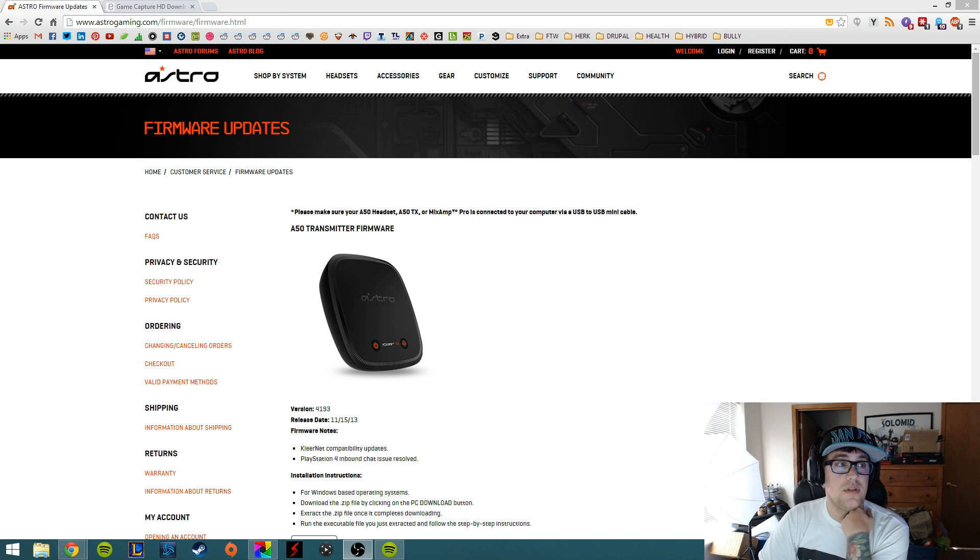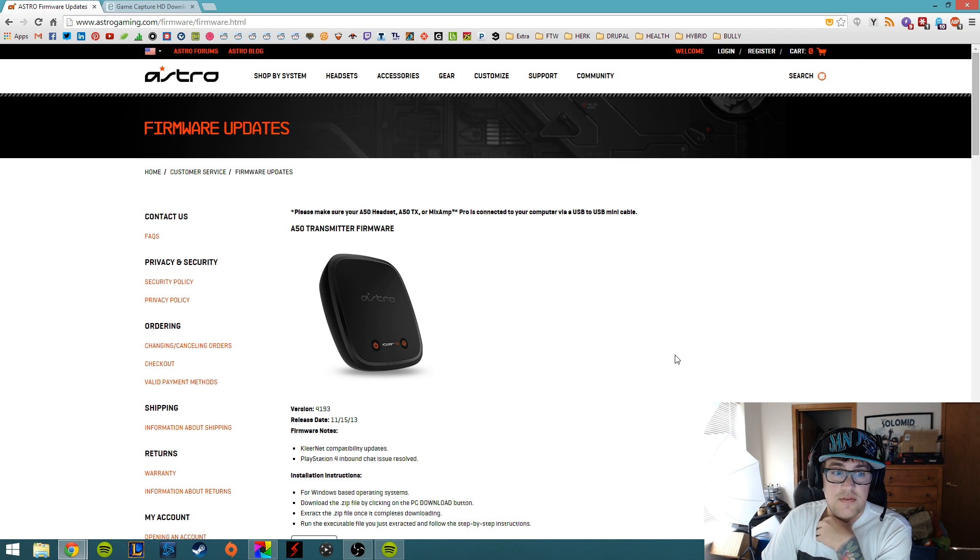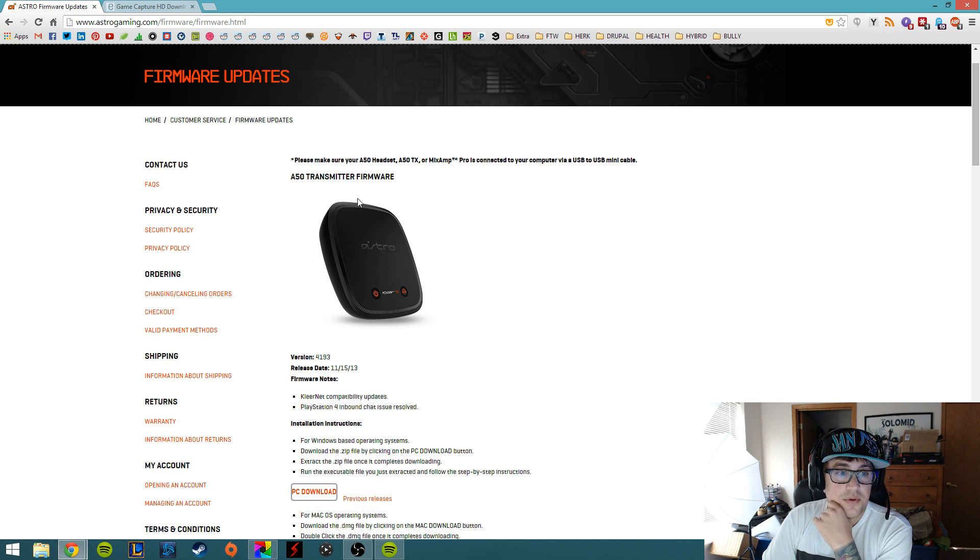Before we do that, if you haven't done this yet for the A50s, you're going to need to go to the Astro Gaming page. I'll put a link in the description below, but you need to download a firmware upgrade or update for your transmitter.